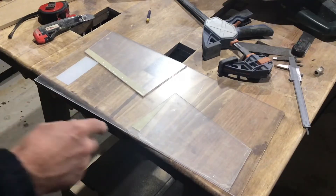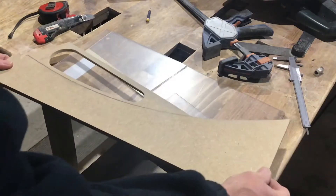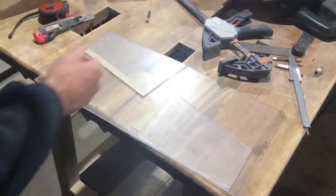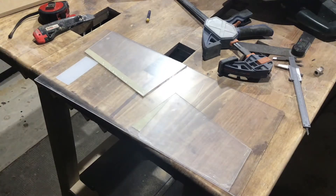I need to cut all of the windows out of this one piece, but it's so close that it just fits. That means even one mistake and it's scrap, so I've got to be careful.